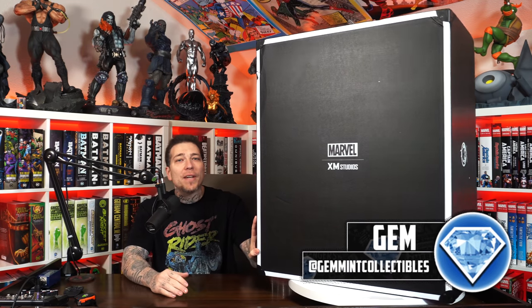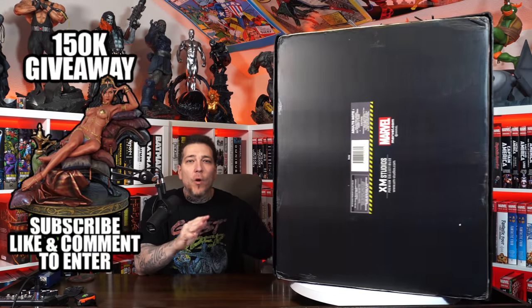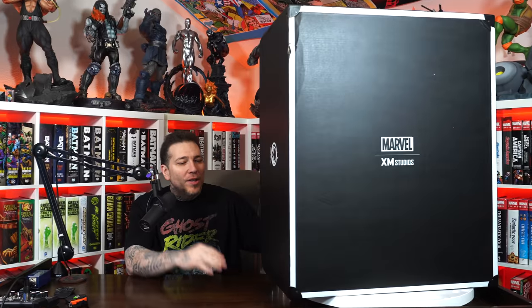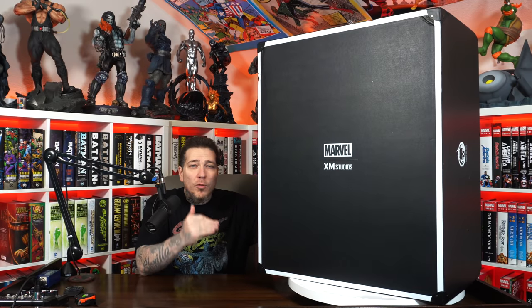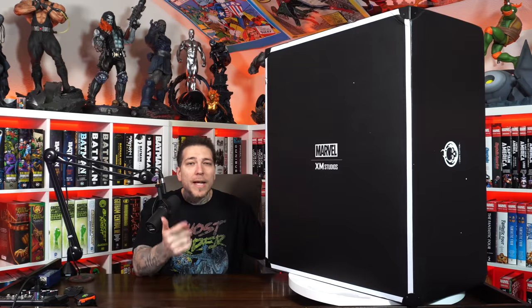What's going on everybody, Jen Mint here back again with another statue unboxing and review — but not just another one. This is one I'm really excited for. This is a piece that I've owned in the past, actually a piece that I sold. It is a true masterpiece: the XM Studios Ghost Rider on Bike one-quarter scale statue. I originally bought this statue before I even started this channel and never got to do an unboxing and review, so that's what we're going to do here today.